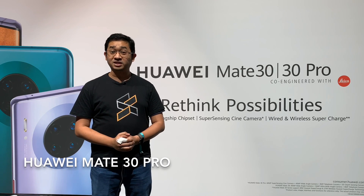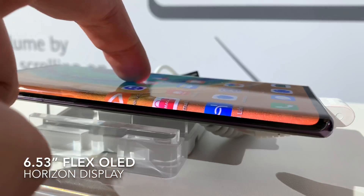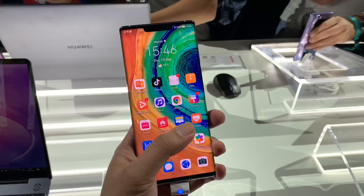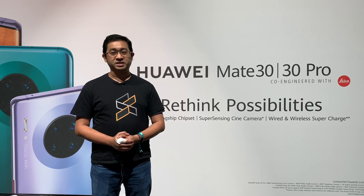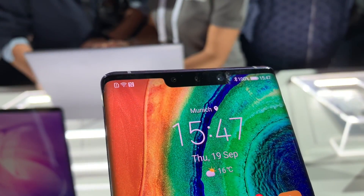Let's begin with the Mate 30 Pro, which is the top-line model. Up front it comes with a 6.53-inch flex OLED display which stretches all the way to the edges at a stiff 88-degree angle, giving you a more immersive viewing experience. It is an OLED panel pushing a full FHD+ resolution. The display also has an in-display fingerprint sensor and, like the P30 Pro, there's no earpiece at the top — it uses an embedded speaker underneath the display for voice calls.